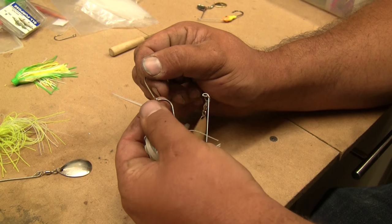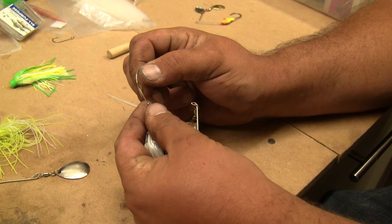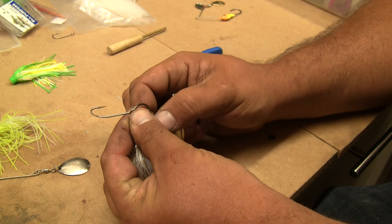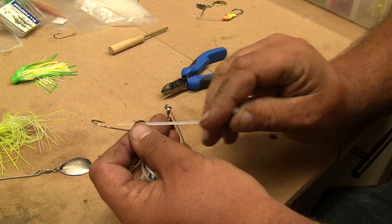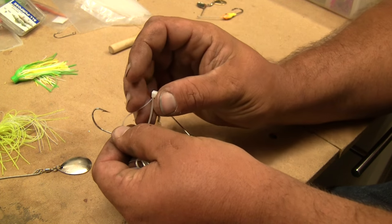Once again, most guys use a piece of surgical tube and they put it over the hook. And sometimes that can be dangerous — I don't know how many times I've poked myself sticking it on there. But just as easy, you take that same zip tie that we used to keep the skirt on in our last tip.